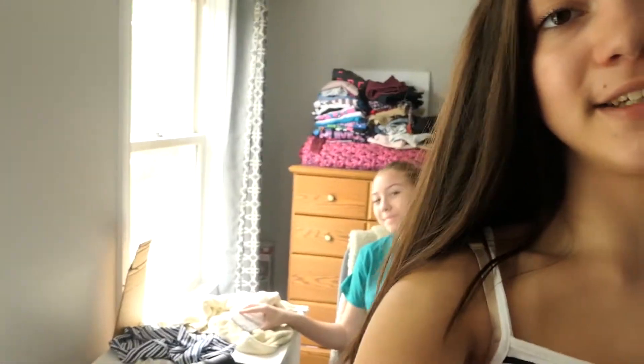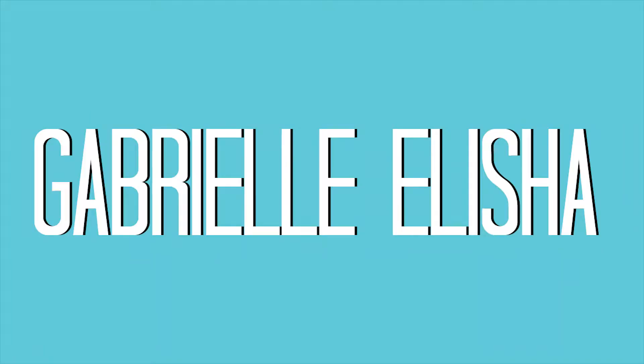Hey guys and welcome, or welcome back to the vlog. This vlog is going to be my Memorial Day weekend vlog. Currently it is Saturday and Olivia is here — honestly, when is she not? We're going to start making more of my student council posters. I'm running for president. If you go to my school, please vote for me.